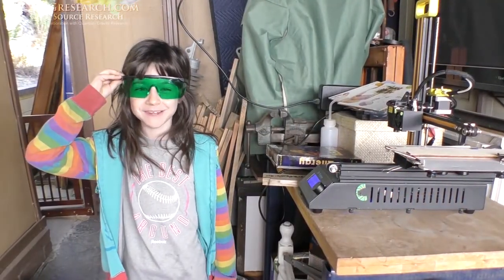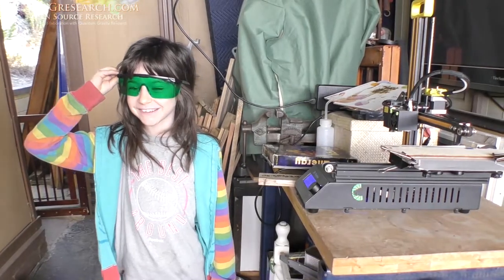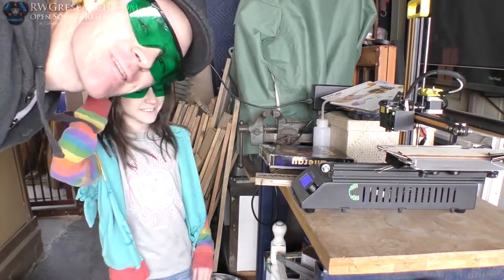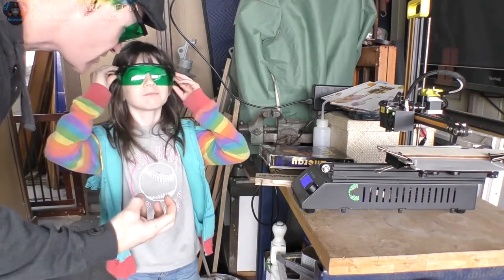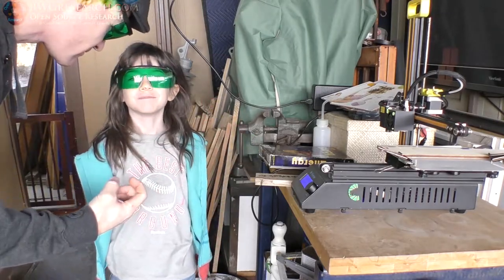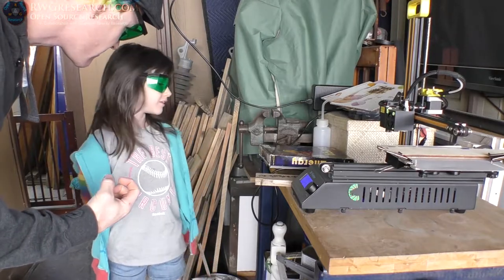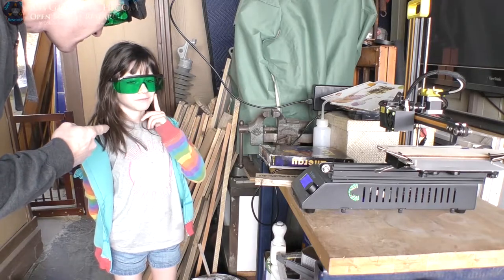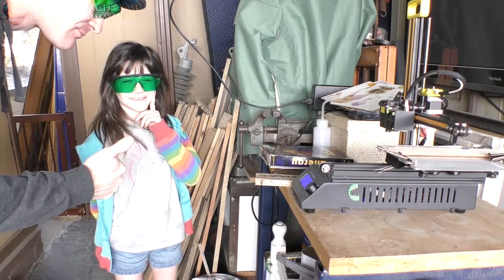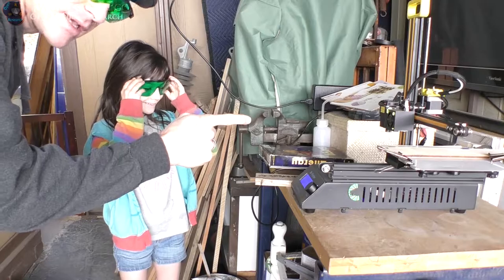What's up, everybody? My name's Riley. And my name is Russ. This is the last thing we need to really do to finish this printer. Laser cut the name. Right, we're going to put the name in the front plate.